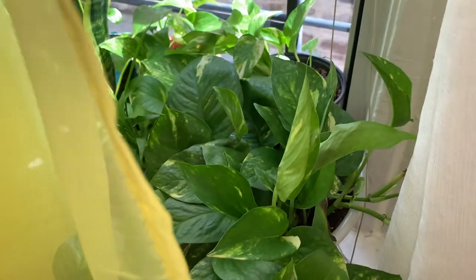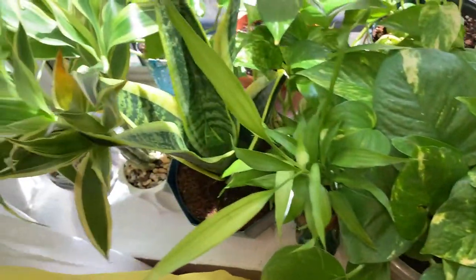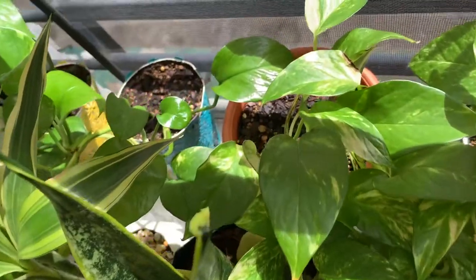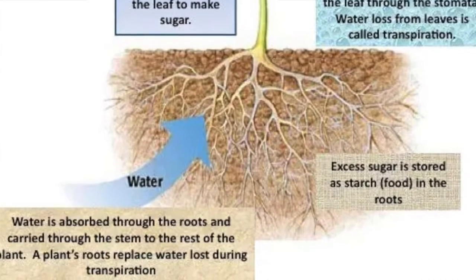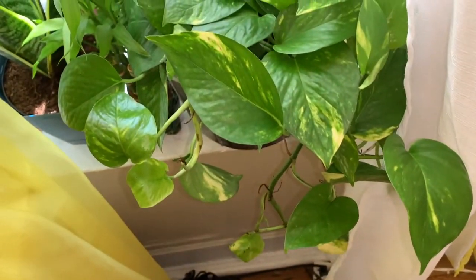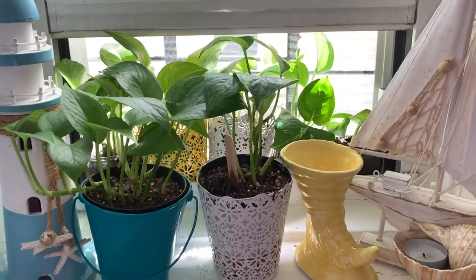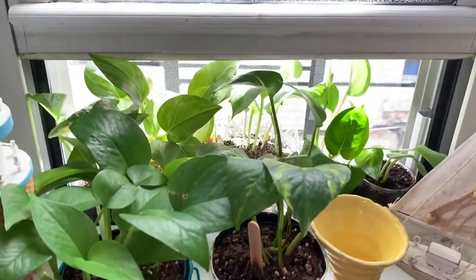I'm giving them some sunshine love — you gotta give them all that TLC. Talk to them, sing to them. Here is some information about photosynthesis, because they need that photosynthesis!